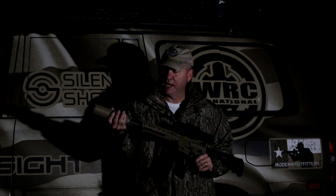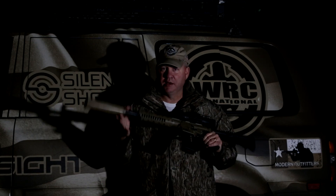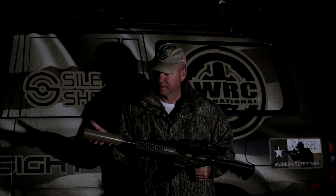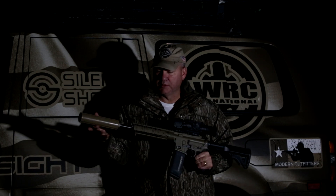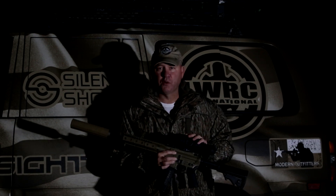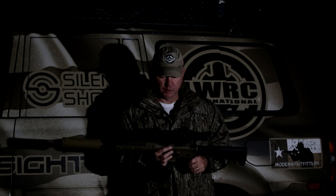We have the YHM Titanium Phantom on here, so it's a short, light package tonight. We also have the Bowers Grip suppressor cover on here. Both of these are from the Silencer Shop, one of our sponsors. And then this is the Armorsight Zeus 42-millimeter standard thermal scope in 640 resolution — that's what we'll be looking through tonight.